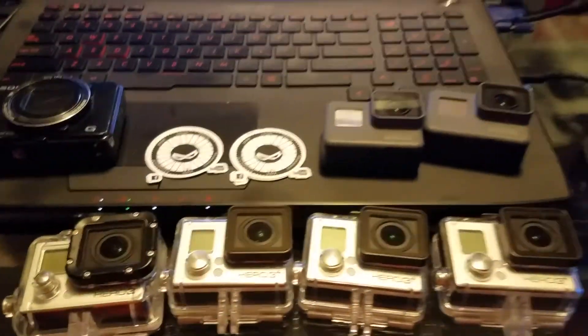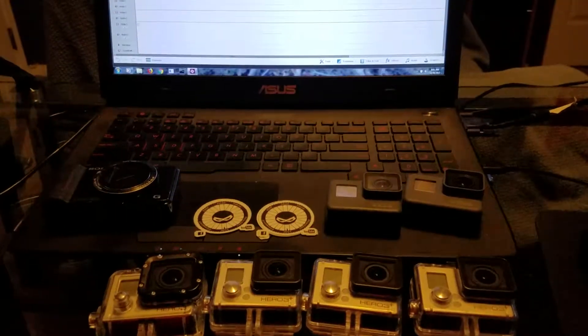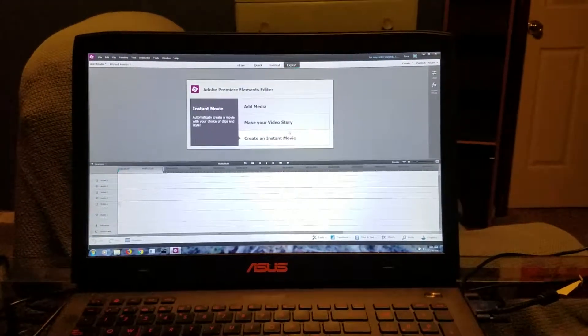Good morning everybody, it's the Trail Ninja. I'm going to give you a tour of my gear, software, and hardware that I use to make the mountain bike videos you see on my channel. I'll switch over to the other camera and give you the tour. You can see the assortment of cameras I use to make the videos, and my laptop that I use to edit them. The software I use is Adobe Premiere Elements 13 — outdated, but does the job.